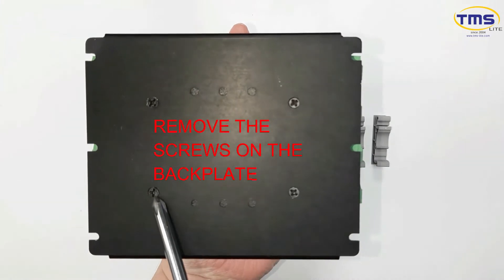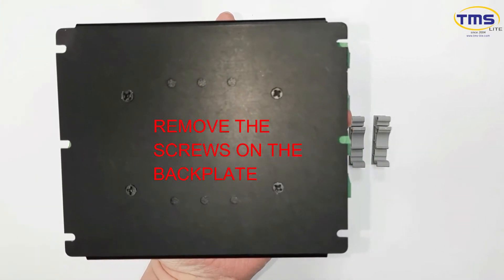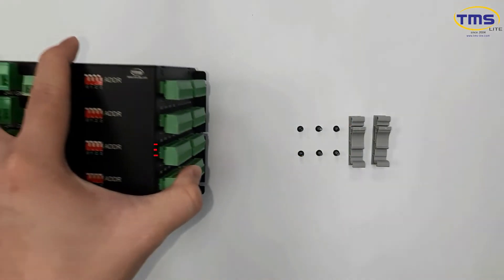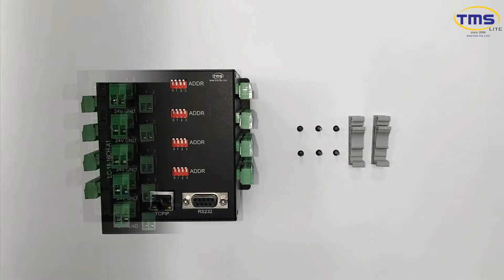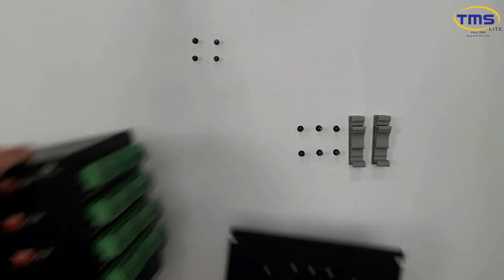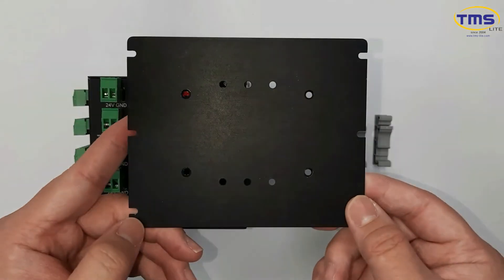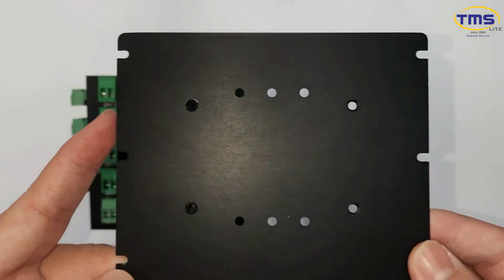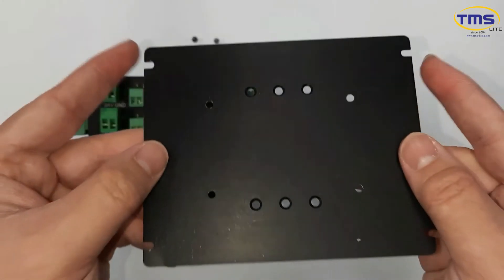Remove the screws carefully on the back plate. Identify the back plate surface with and without groove.